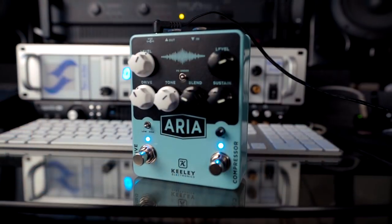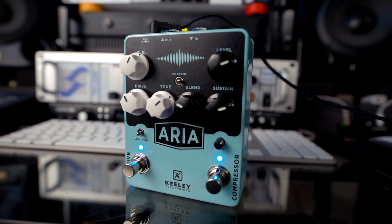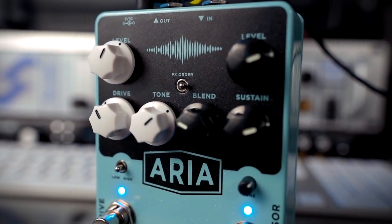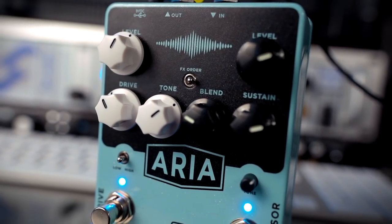So what we're looking at today is the brand new Keeley Aria. It's an overdrive and a compressor. The cool thing about this pedal, in my opinion, is that you can change the order of which you have those two effects going. So you can go compress into overdrive or overdrive into compressor.